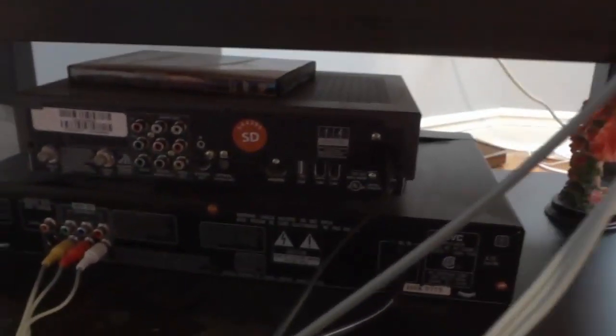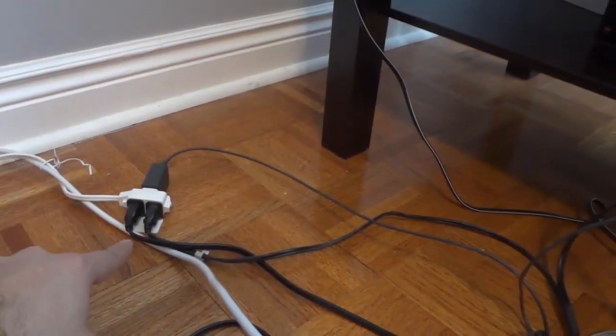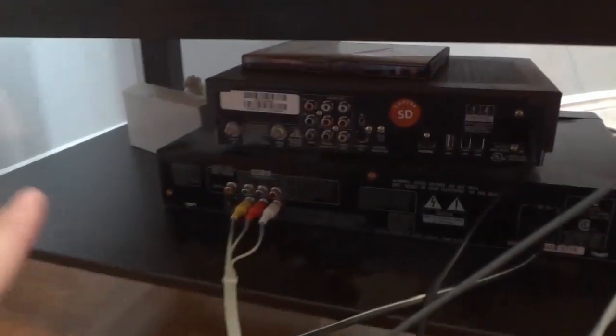The first thing you want to do is make sure that your cable box is plugged into an electrical power outlet — a power source. As you can see, the cable box is indeed plugged into a power source. The next two steps are for connecting it to a TV.